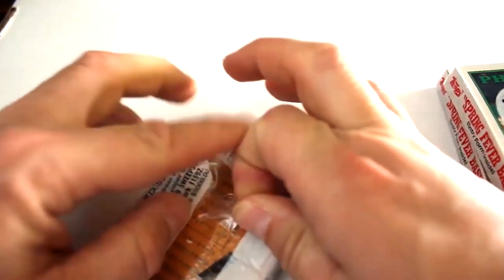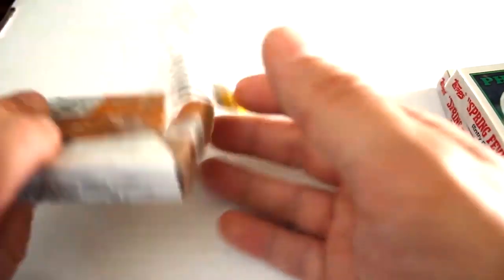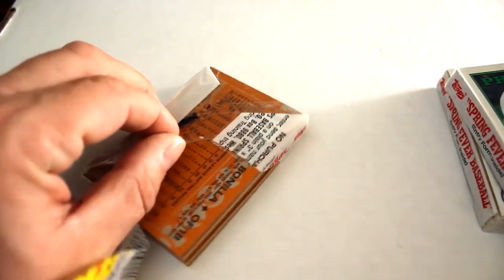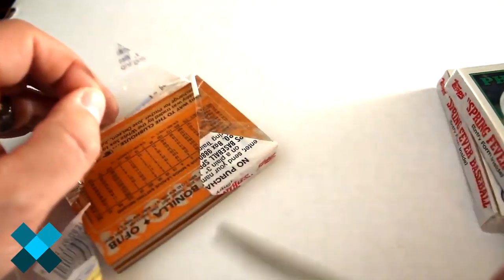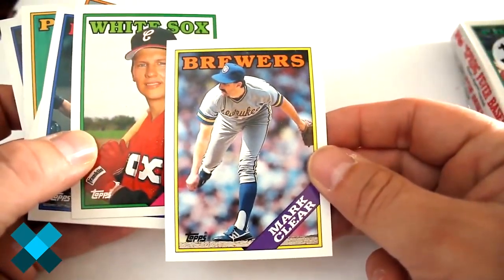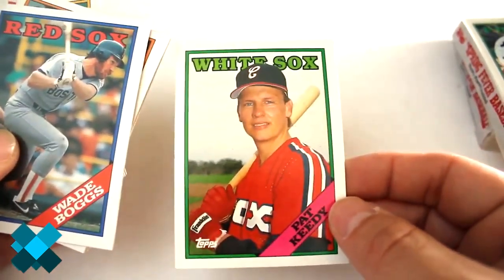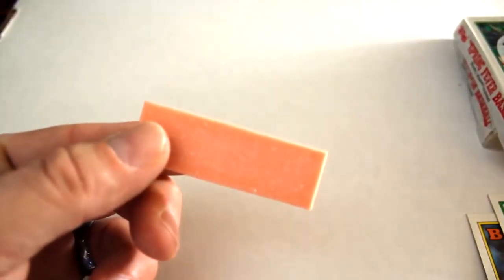All right, first pack of 1988 Topps baseball out of the cello pack. You always want to be careful to check the packs without bending the cards any more than they already are, so that might mean doing a little surgery on the pack to make sure you keep the damage down as much as possible. And away we go.